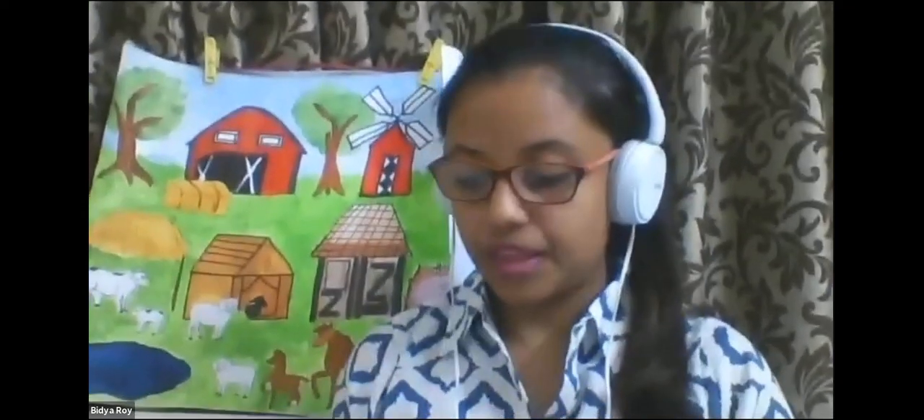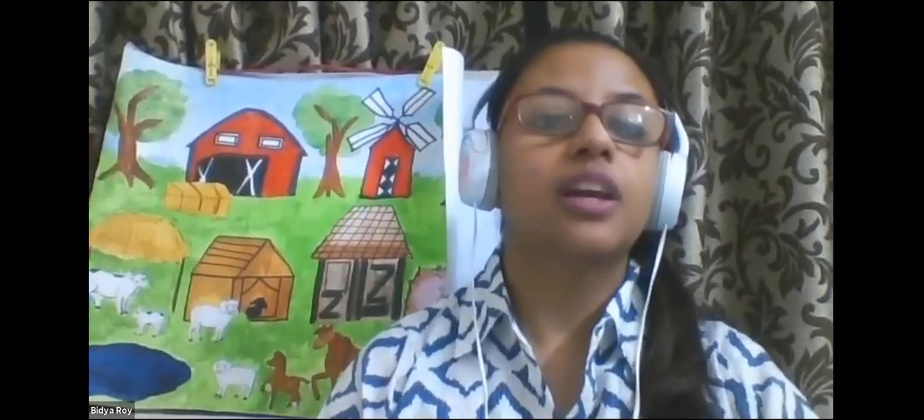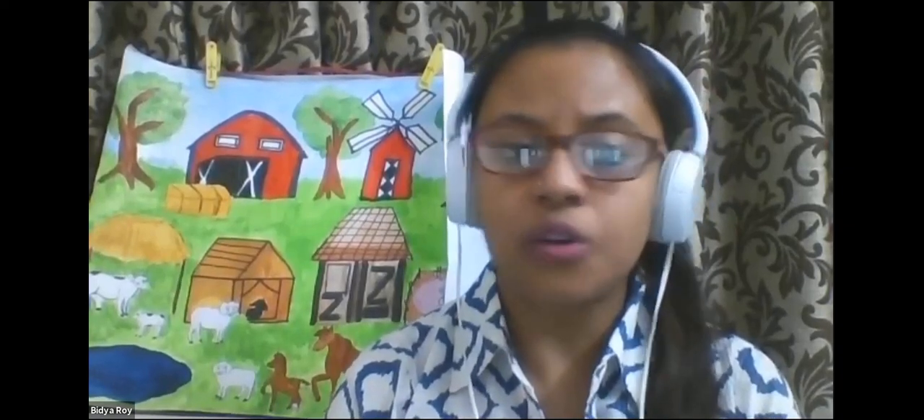Okay, so now that we are all ready, let's start the class. So all of you, I am sure you have seen your mama and papa praying, and I am sure you all also pray with your mama and papa. So, how do we pray? Can you show me how we pray? We sit with our back straight. Great. So everyone sit with our back straight.